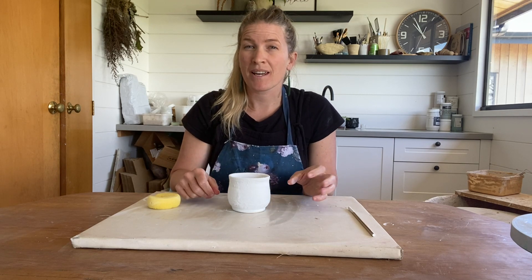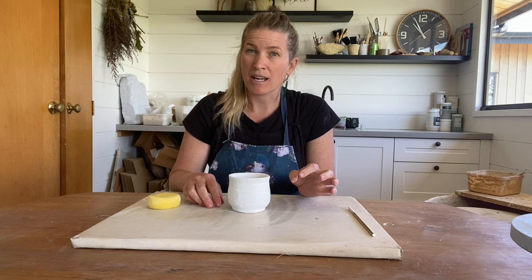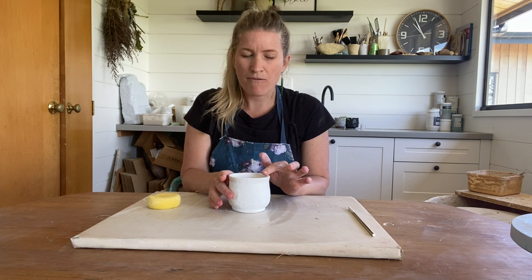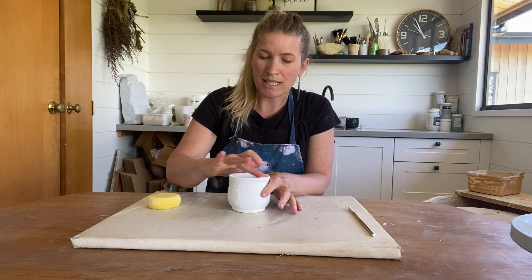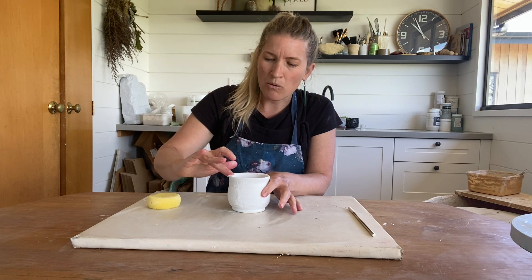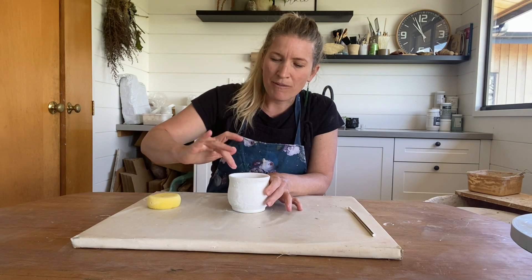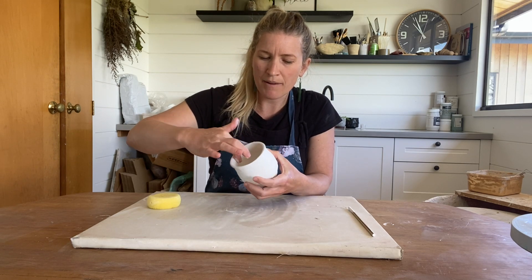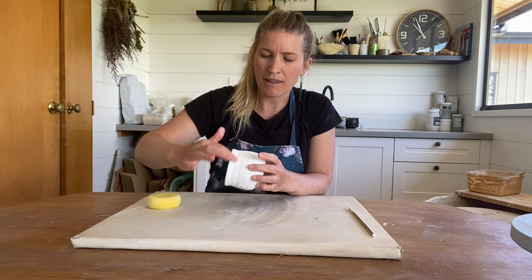Now that our piece has had a chance to completely dry, we're going to go through and tidy it up a little bit. First, if you've got any lumps after that first coat, use your finger to slightly blend them in — you'll see it kind of flake away with that chalk-like consistency. If you've got any bubbles, blend those again with your finger all around your piece, so just spend some time tidying that up.